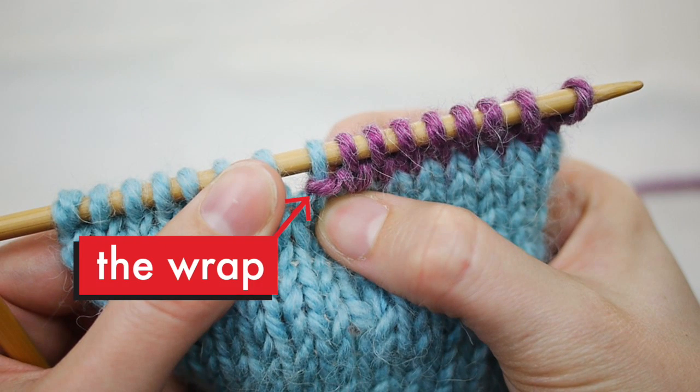When viewed from the right side, the wrap looks like a nice, neat horizontal bar at the base of the stitch. See, that wasn't so bad, right? Short rows are super useful and you should definitely learn to love them — I know I do. If you liked this video, please subscribe to my YouTube channel and you'll be notified when new knitting tutorials become available. Thanks for watching.